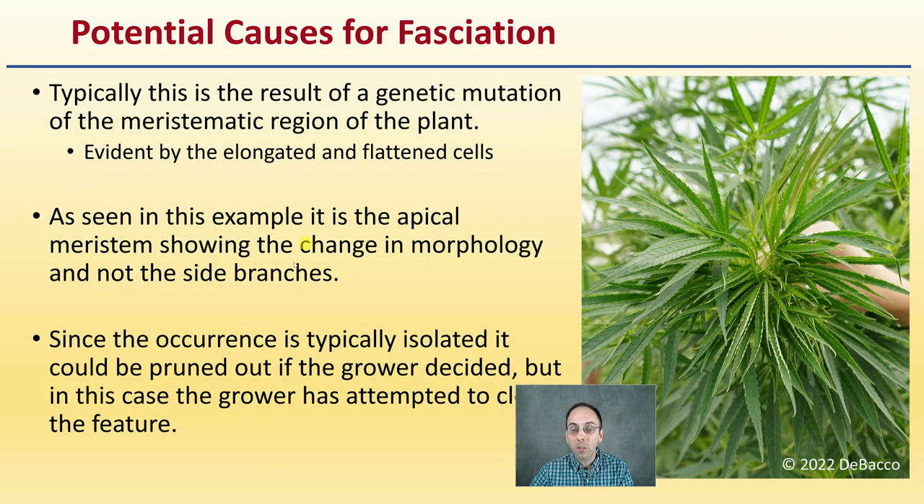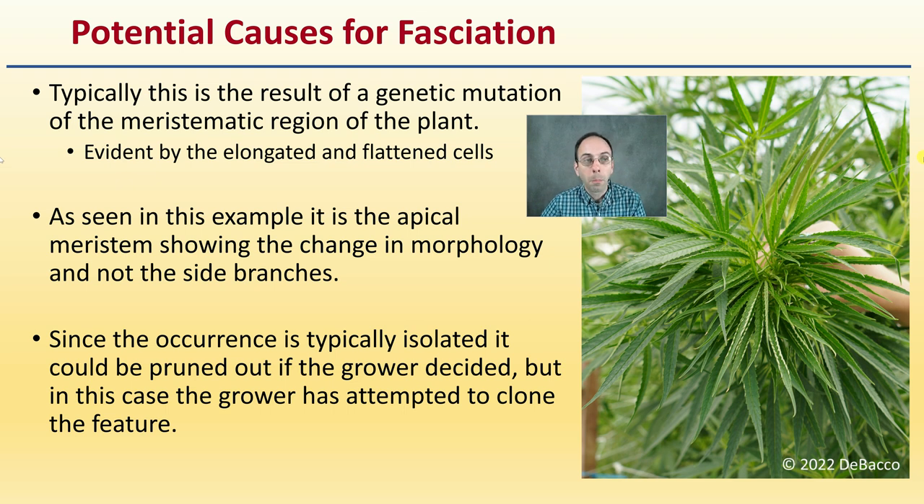What are some potential causes for this — what might be the root cause of its occurrence? This is typically the result of a genetic mutation of the meristematic region of the plant. The meristematic region is the area of high cell division. This is evident by the elongated and flattened cells, and this is what the top of the plant looks like right here. As seen in the example, it's the apical meristem showing the change in this morphology, and it's really not shown on the side branches.